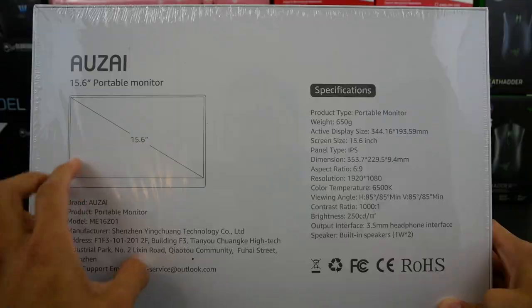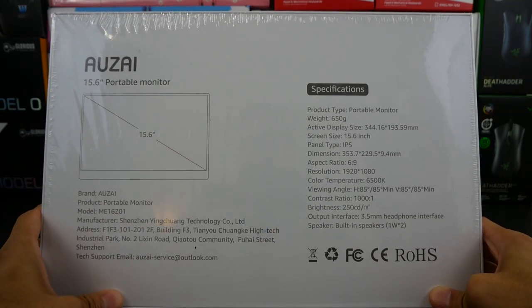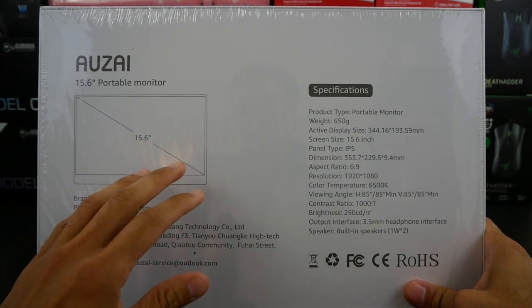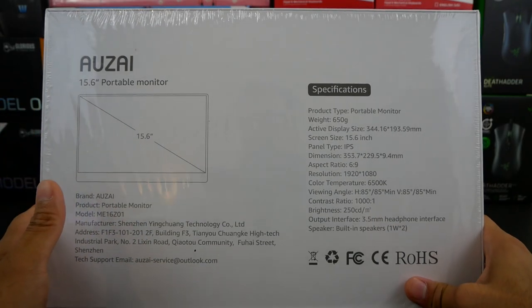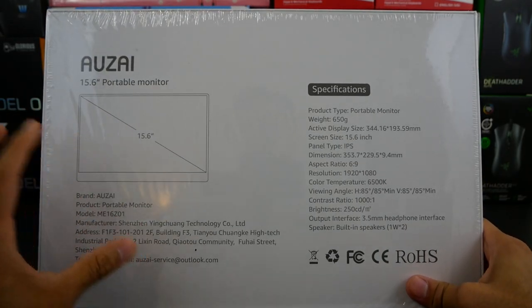Now on the back, just taking a quick glance at these specs, I found some other specs to be a little bit more relevant than what they've added here. Full disclosure guys, this monitor was sent out to me for review. If you've been following the channel for some time, you know that's not going to affect my review in any way.